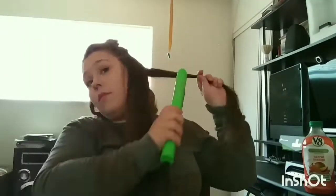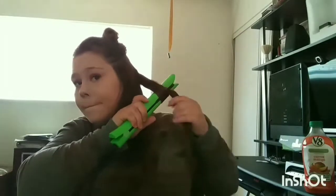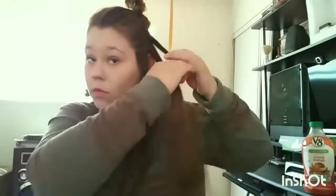As you can see, these curls are really cute and they last about 12 hours. I think they last longer than that. Usually when I curl my hair it never lasts — it's gone an hour in or 30 minutes because my hair is so long.